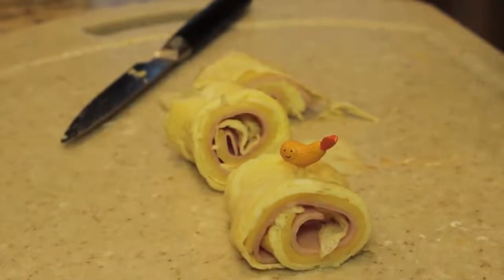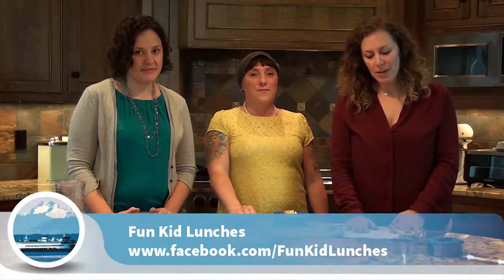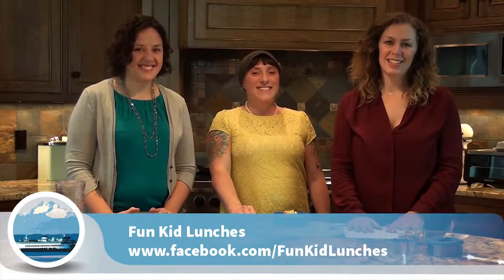Thank you Chris and Elaine very much for coming. If you want to find out more about how to make these fun kid lunches, you can go to facebook.com/funkidlunches.